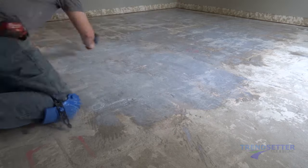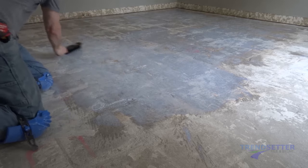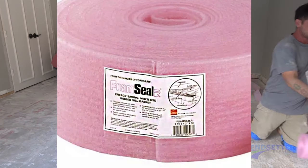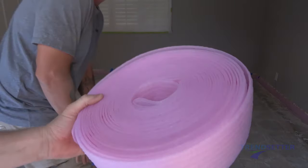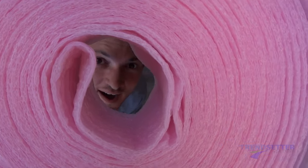Let the primer sit for three hours or return the following day. When the primer is dry, it will be clear and will be somewhat difficult to even see that it's there. Install a foam sill seal or backer rod around the perimeter of the room. This is to provide an expansion joint and can help contain some of the loss of material.